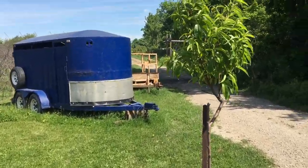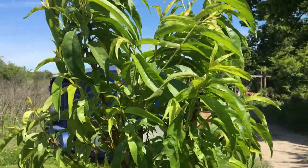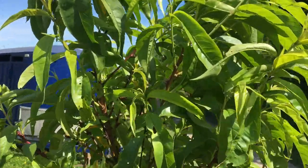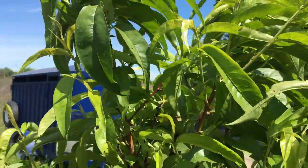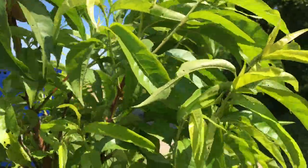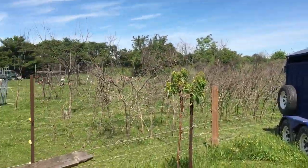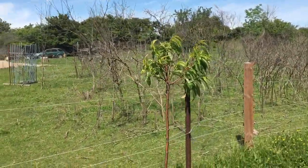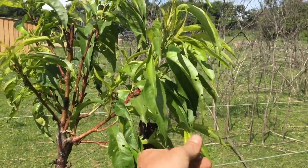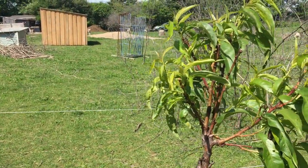Now we'll go over to the nectarines — here's our new trailer. As you can see I don't really see any fruit sets on this one, but definitely no peach leaf curl. Yellow leaves here — no big deal, just take them off. This one here has always kind of struggled a little bit, but again I got a little bit of curl there, maybe, but it's doing okay so far. Hopefully it keeps going.